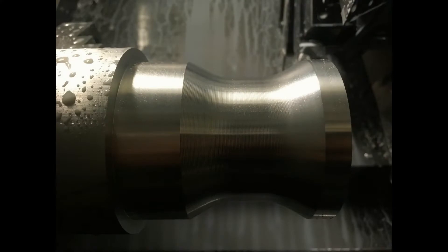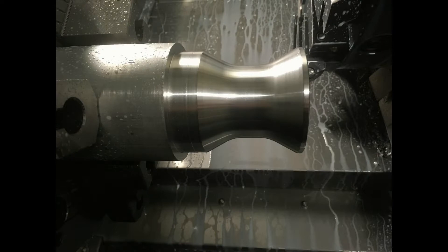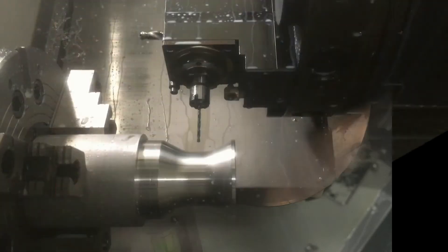I didn't really want to screw that up, so we just played it safe and went kind of slow. Altogether I think total machine runtime on this part was probably less than four minutes. We're starting to get down to the final profile — we've got to groove it and cut it off and catch it in the parts catcher. It's three inch diameter here.